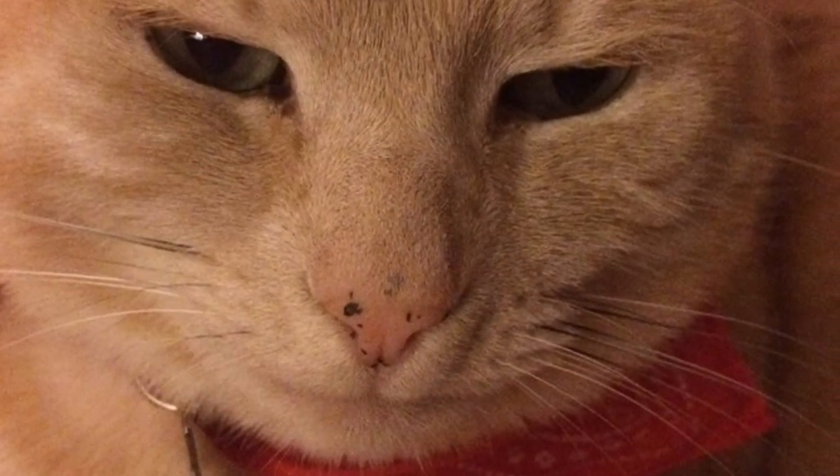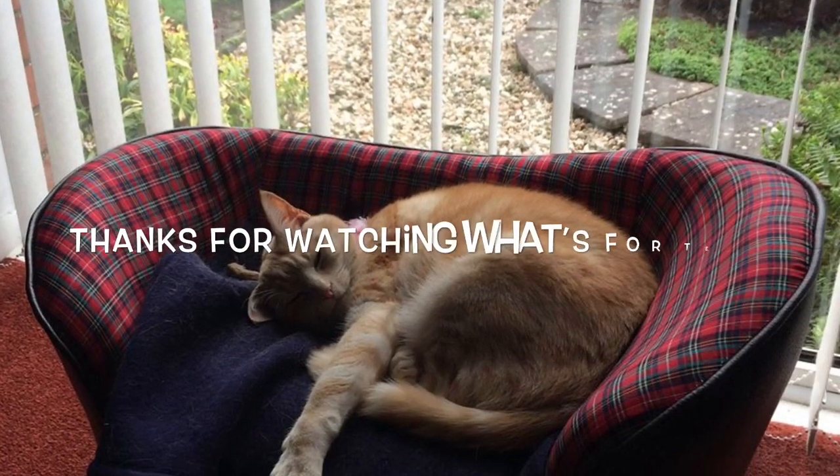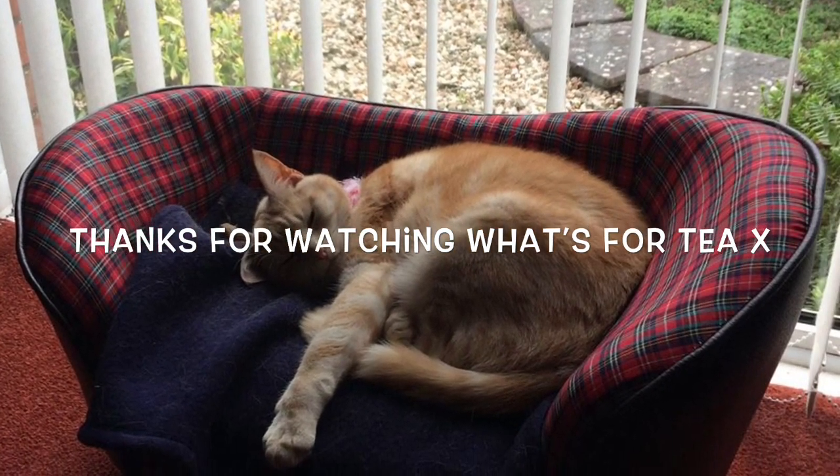I'm just going to leave you with some pictures of my wee cat Jasper instead of your usual scenery pictures. He's a wee smasher, absolutely lovely. Thank you again for popping by and until the next one, take care. Bye for now!